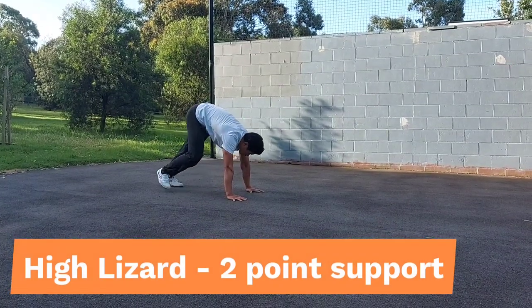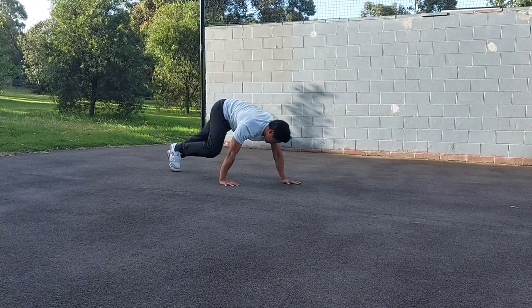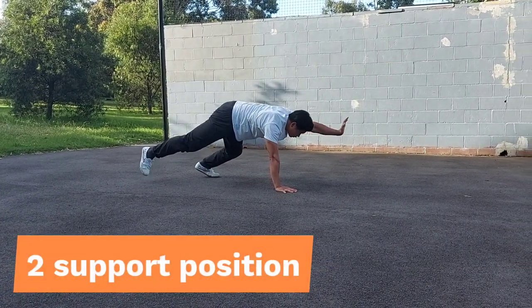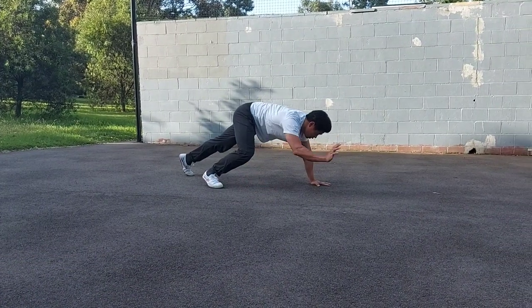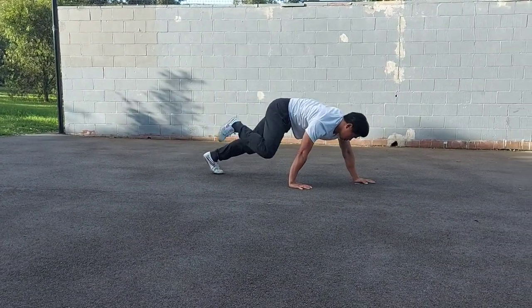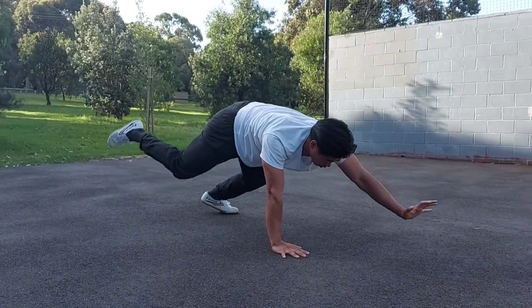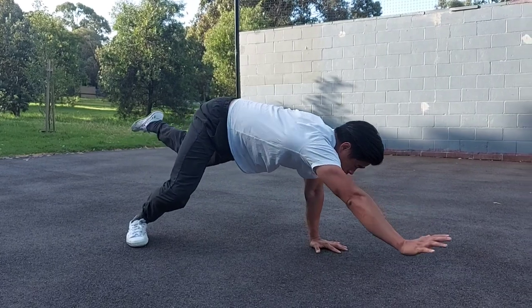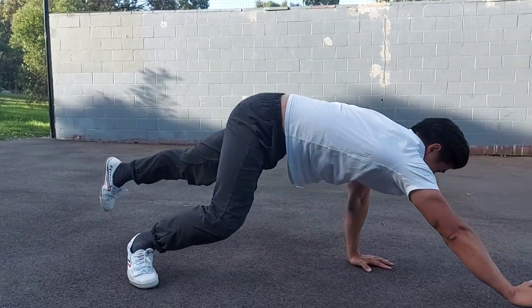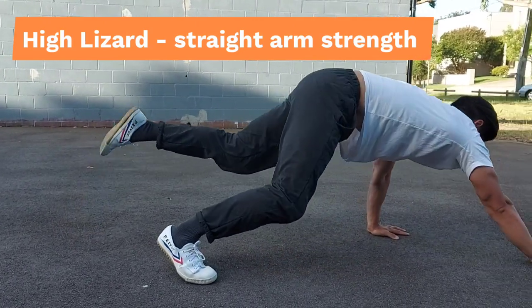The next progression is a little more demanding from both a strength and balance perspective. Before, we were reaching with the hand and placing it down before moving with the foot. Here, we're going to lift the hand and lift the foot at the same time so that only two supports remain on the ground. Before, we practiced always having three points of support; now we emphasize having only two points of support. Remember this progression — as we get lower to the ground it will get harder and harder. In these high lizard progressions we also keep our elbows locked out to build up straight arm strength.